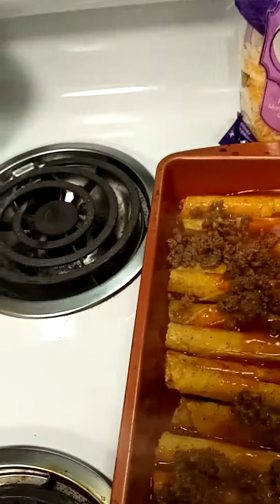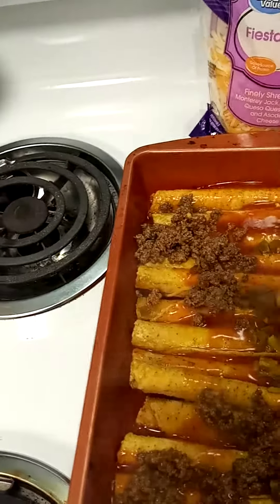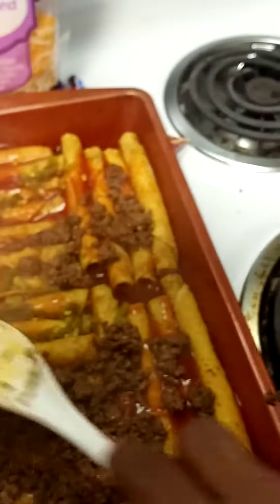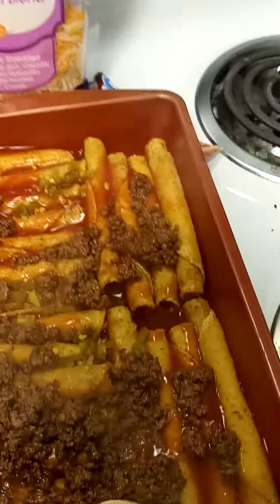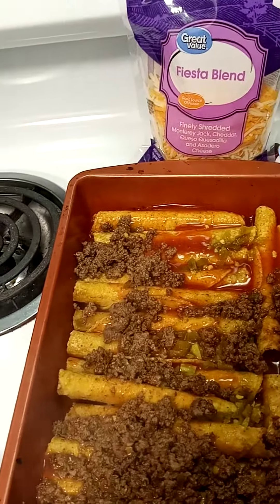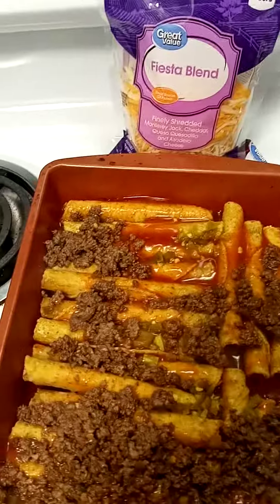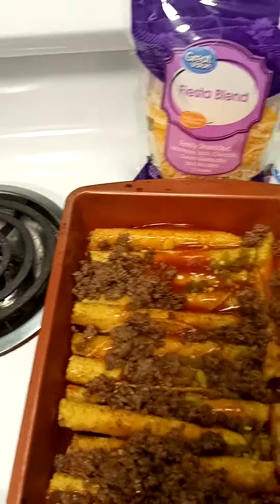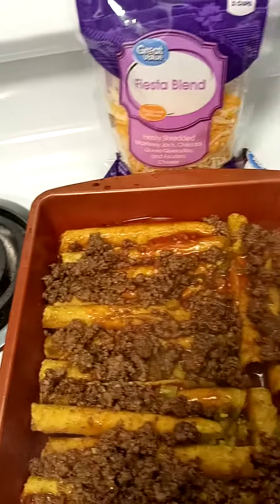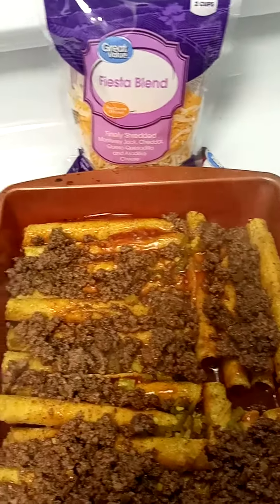So this is what you're going to do. You're going to bring this meat over here fresh out the pan — you ain't got to let it cool or nothing. Just start putting it on there over your tortilla or your taquitos, however you say it. Layer it up real good. And I'm only doing one layer — it's actually a lot.